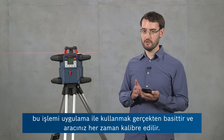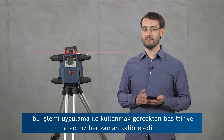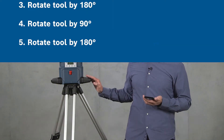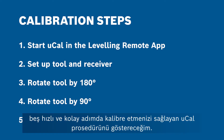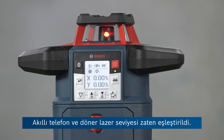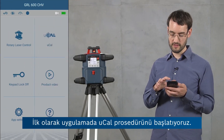It's really simple using this process with the app and your tool will always be calibrated. Now I'm going to show you the uCal procedure which allows you to calibrate your GRL600CHV on the job site in five fast and easy steps. The smartphone and the rotary laser level are already paired. So the first step is to start the uCal procedure in the app.